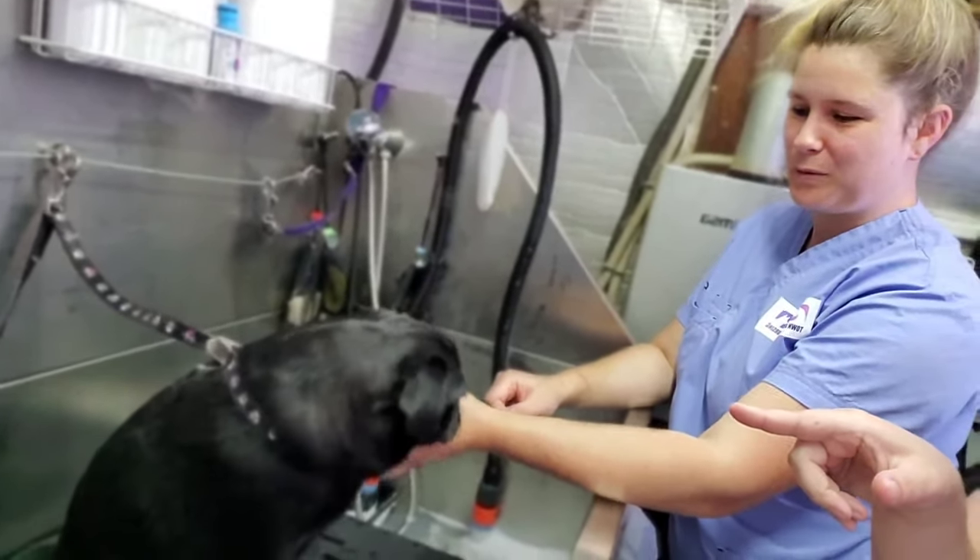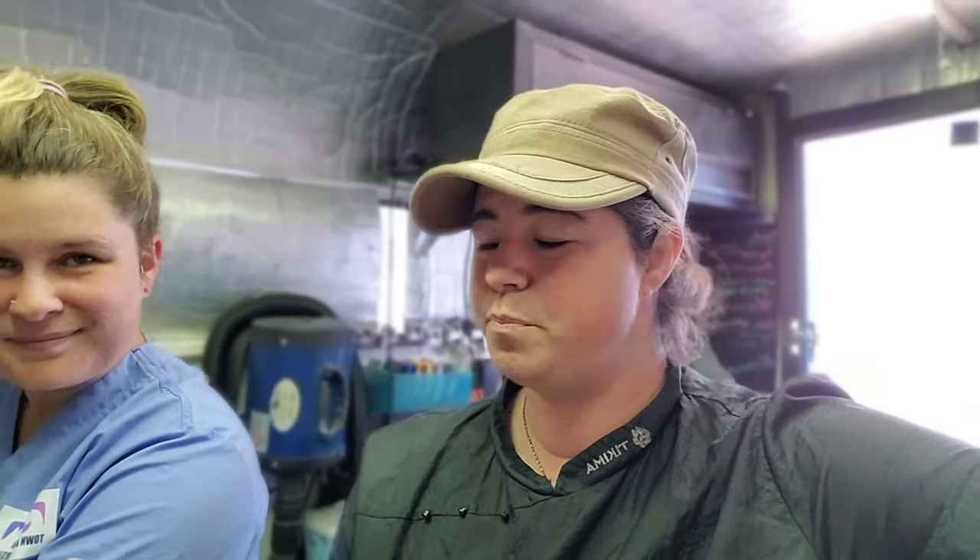Hello all you groomers! This is Bella, my assistant groomer. Some of you have been asking about the nozzles and whether you want to see the shower nozzle in action. We have little Miss Luna here — a typical pug. She's lucky she comes in every single week and has this done. Bella is going to demonstrate the shower nozzle and the de-shed nozzle, and we'll tell you a bit of information afterwards.